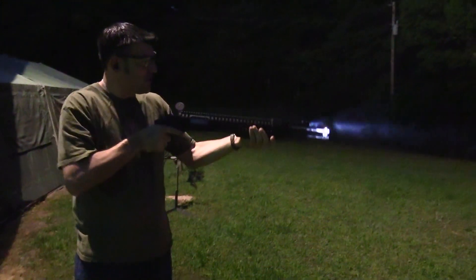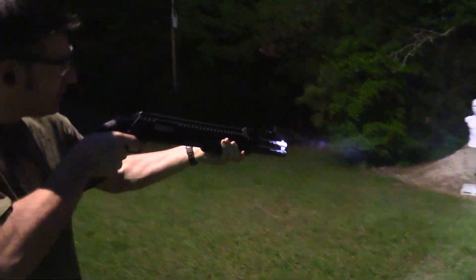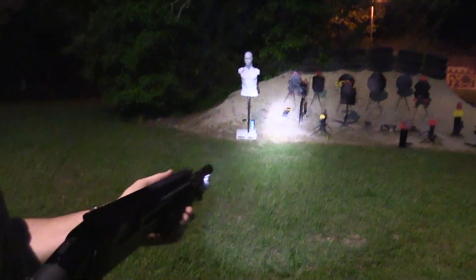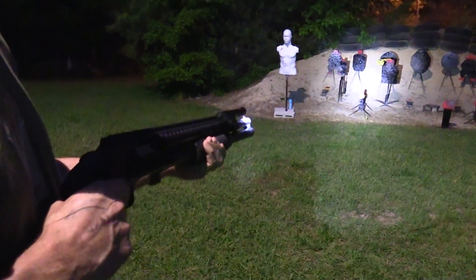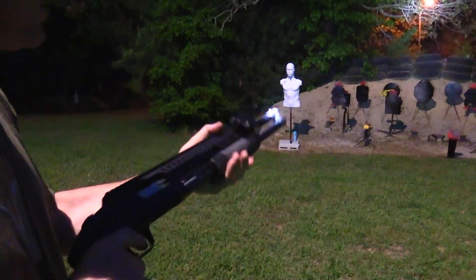That's seven. You can actually use the light to aim. Look at that. I like it. And that light is not flickering on and off — it's staying steady and strong. That's why we put it on a shotgun to see.